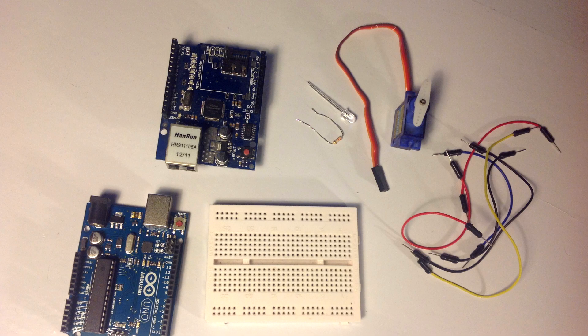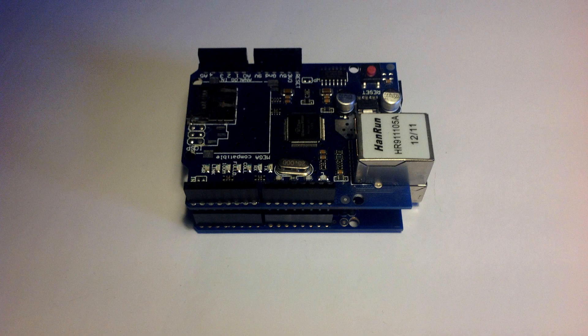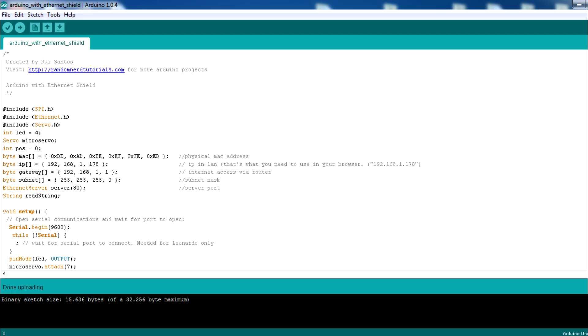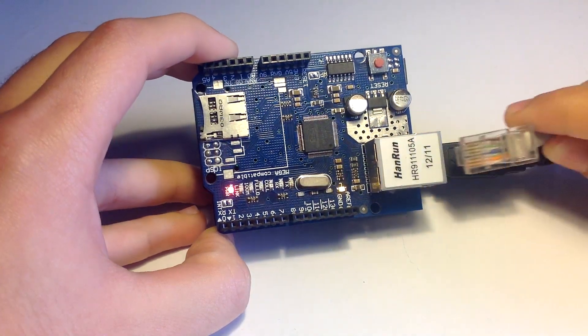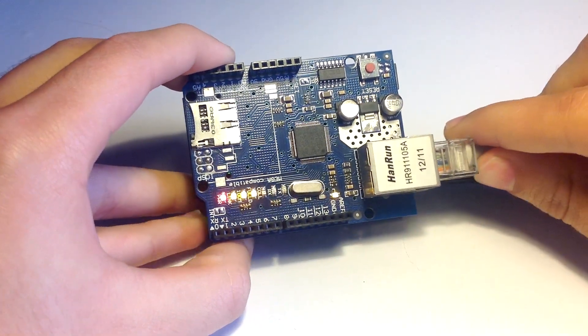Those are all the components you need for this project. Start by mounting the Arduino shield, then simply upload the source code provided. Now it's time to connect the Ethernet cable from your router into your Arduino shield.